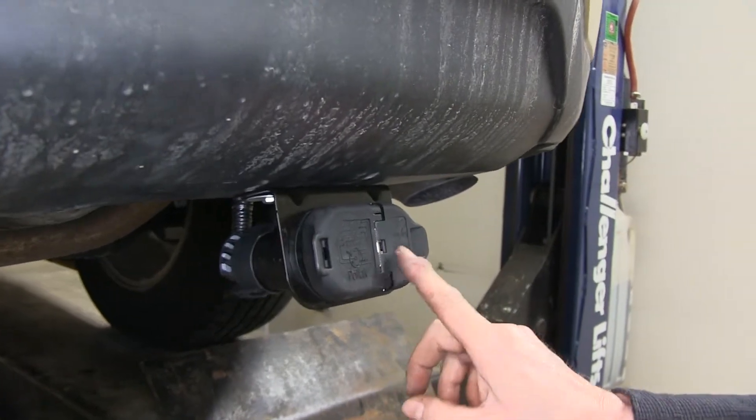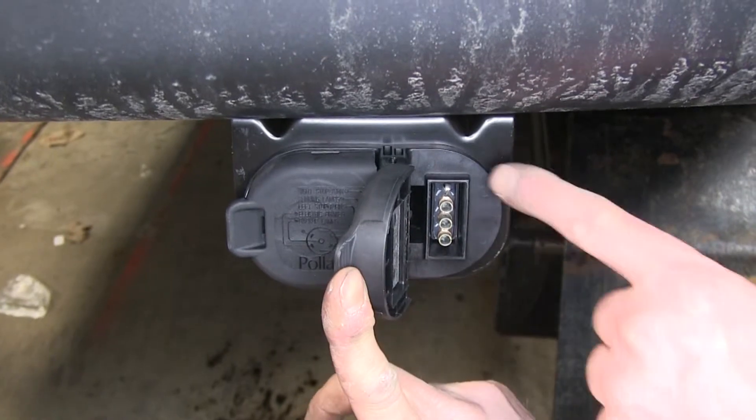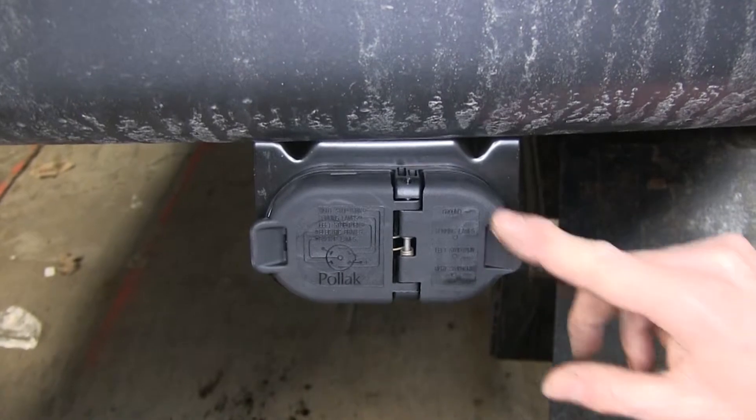First off you've got two connection points. This is our 4-pole end. We open it up and we can see we have our 4 pins — 1, 2, 3, 4 — and that will fit any 4-pole connector out there. A nice touch is that the caps are labeled.